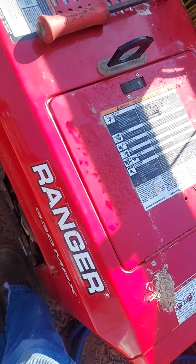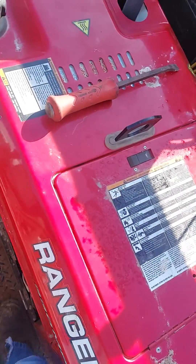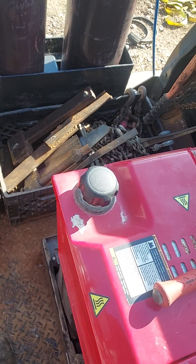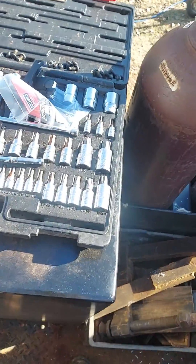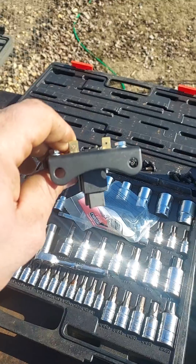Hey y'all, welcome back to North American Welding and Fabrication. This is John McDuffie and I'm working on my welding machine today. I run a Lincoln Ranger 330 MPX and it's been a great machine. Keep regular maintenance on it and it'll treat you right, but part of the maintenance schedule is they want you to replace your rotor brushes — these little dudes right here — they're about 20 bucks.